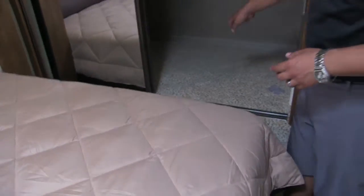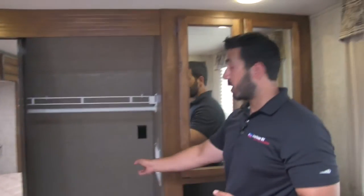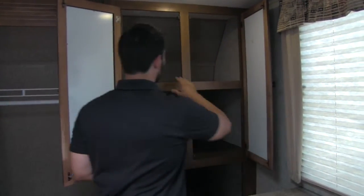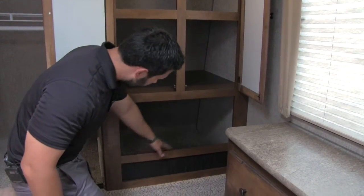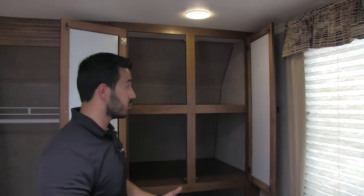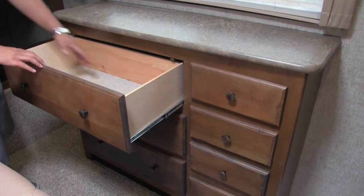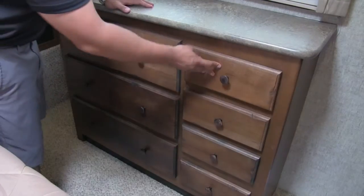Also, if you want a washer and dryer, this unit is able to be equipped with that — you have washer-dryer hookup right here. For additional storage, no problem, they've got you covered. You can see how deep these shelves are, and you get a huge space right in here which is perfect for any extra clothes or dirty clothes. Also you're going to have this beautiful chest of drawers, which is not only going to be stylish but also functional. These drawers are deep enough — you can fit plenty of clothes in here and you get several drawers that are going to be easily accessible.